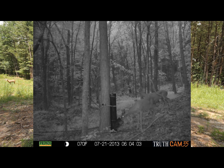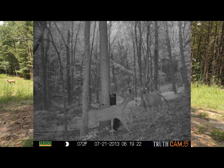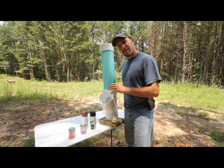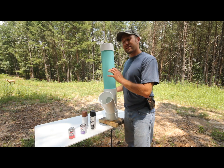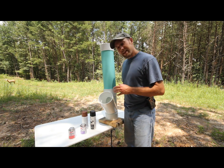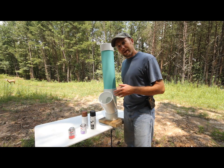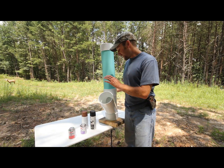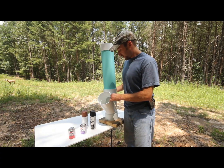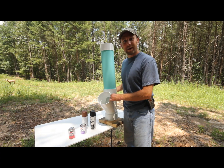Once they find it, your 50 pounds of corn or whatever it'll hold is going to be drained out in about a week — a little bit longer than pouring it straight on the ground. It's certainly less intrusive than carrying a big time feeder in there. So if it's legal in your area to hunt deer over bait and you're a guy that likes to hunt over bait, this is one really good plan for a gravity feeder that works really well for me, and if you try it, I bet it works for you too.